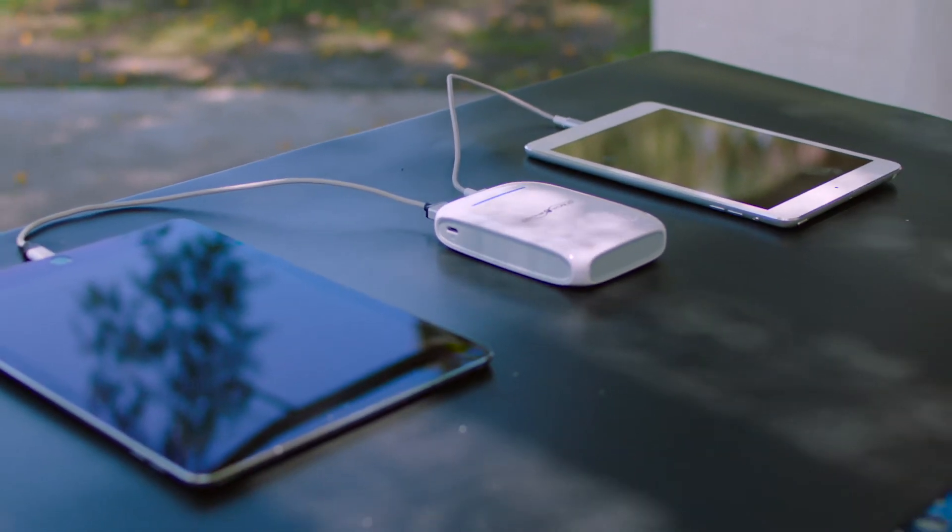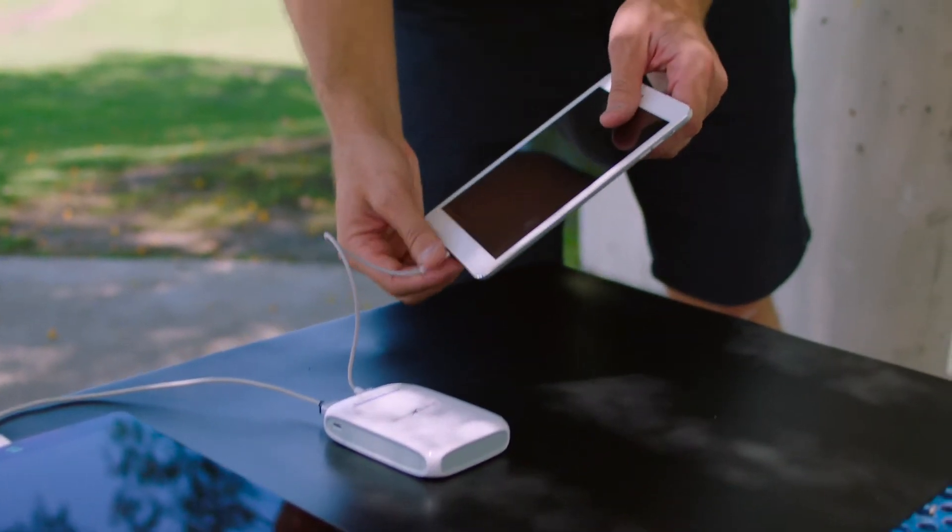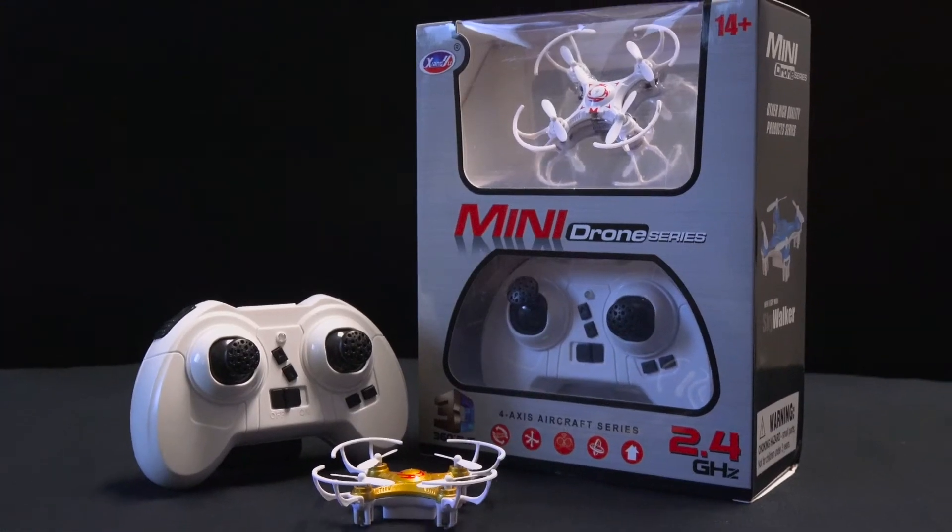A portable USB battery bank has twice the capacity of a drone battery, giving you plenty of extra power for your smartphone, tablet, TrackyMo, and specially included free mini-drone.